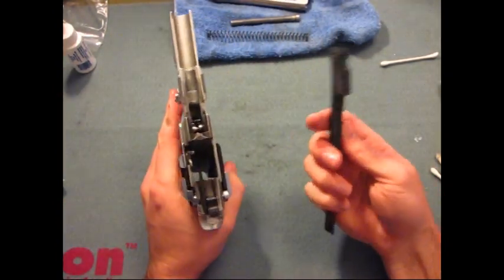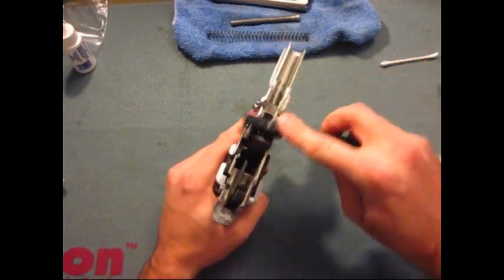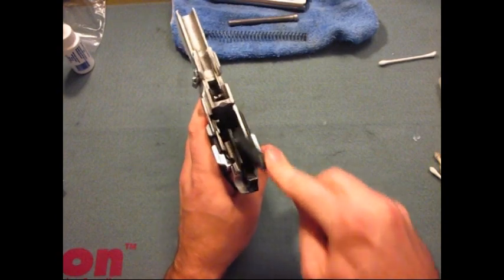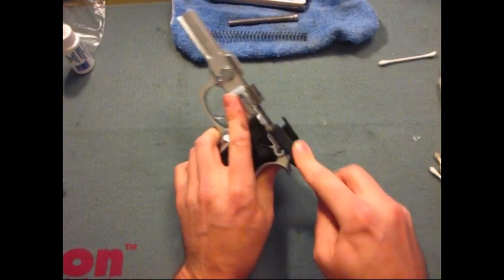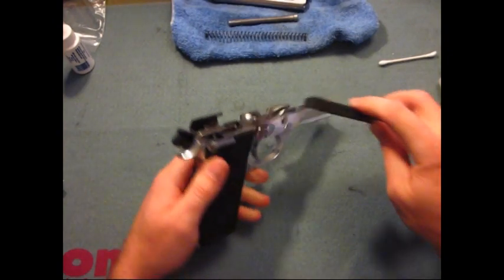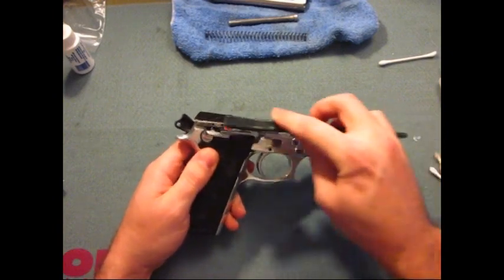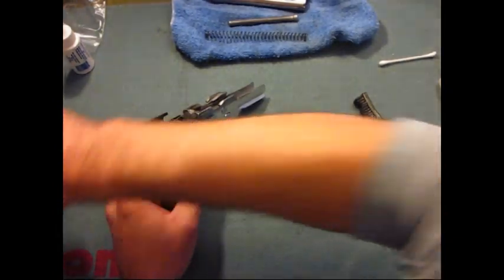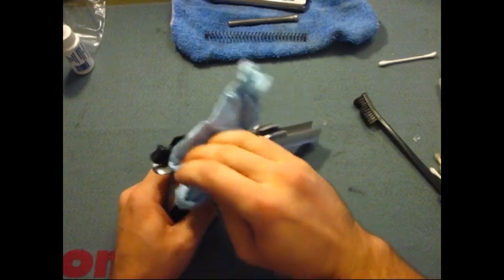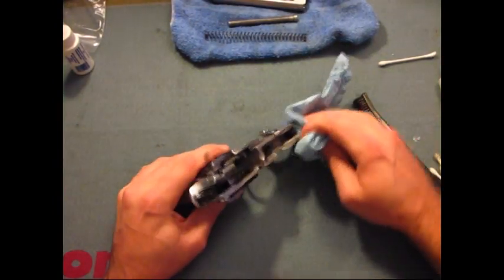We'll move our attention to the bottom of the gun. There's a good bit of cleaner on here, so we'll just use what's on there and go over all the different parts of the gun. The nice thing about these Berettas and these Tauruses is access to the rails and such — they're so big that you just get a lot of access to everything you need to clean. Take a towel and just run over everything for a once-over, then we'll hit it with the Q-tips.